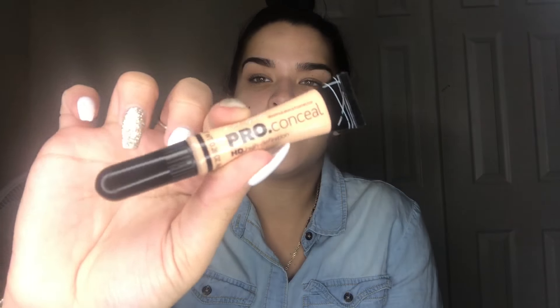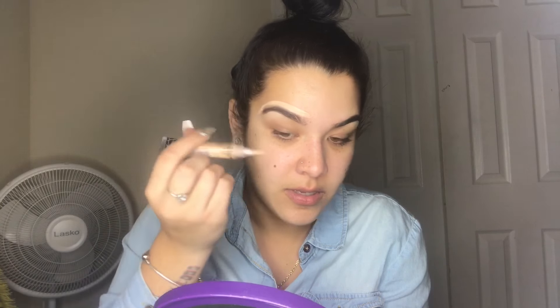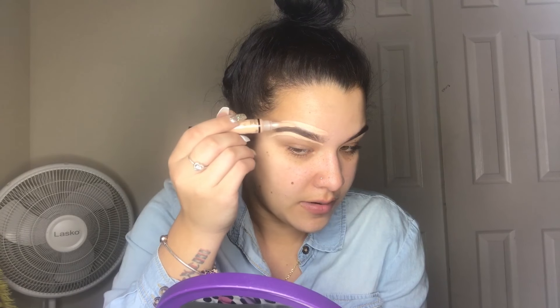From there, I use this LA Girl concealer in the shade natural just to shape out my eyebrows. After that, you're gonna take this sponge and blend that in — don't squeeze too hard because it comes out a lot. You're just gonna shape out your eyebrows like so, and then blend that out.